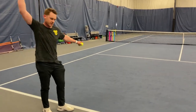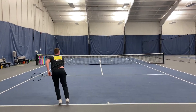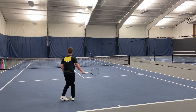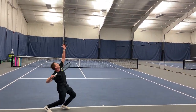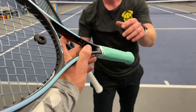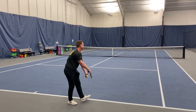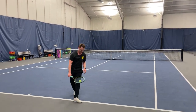Alright, serving time here. Coach, go ahead with the 2023. Nice and smooth. Very nice. Looks good. Good pop, good sound to that.